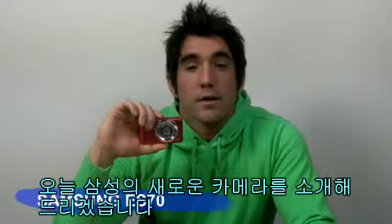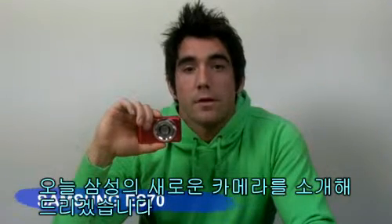Hello, I'm Rudy. Today I'm going to introduce a new digital camera from Samsung, the new ES70.